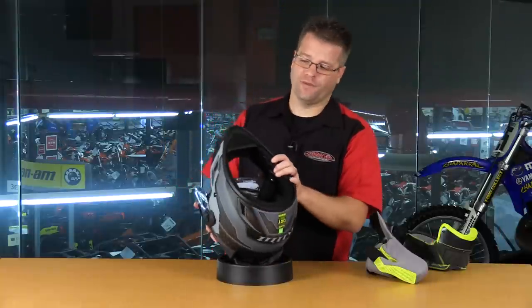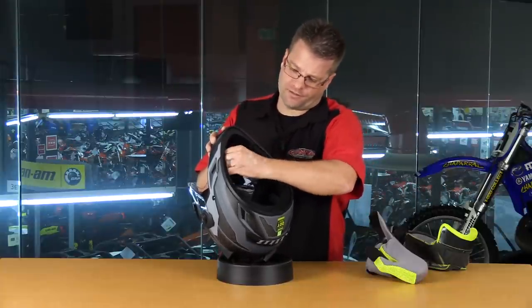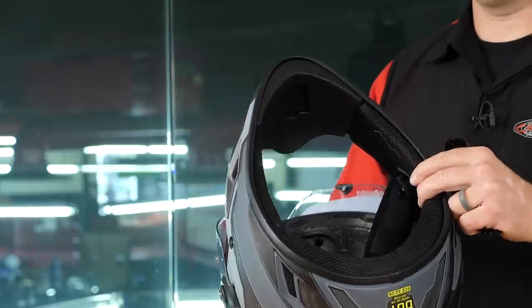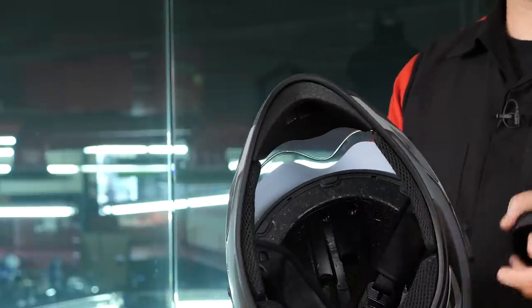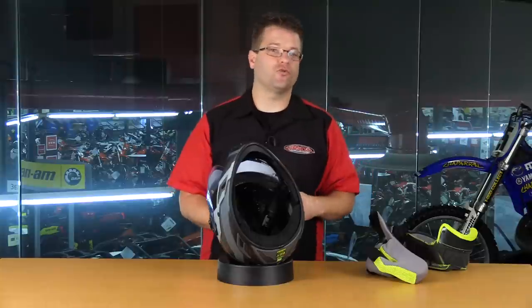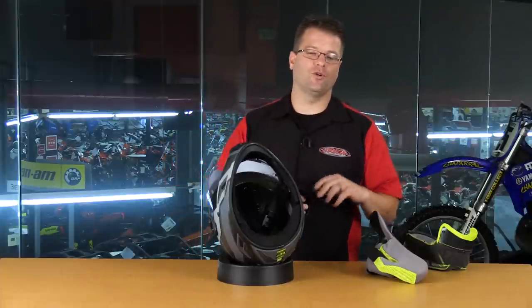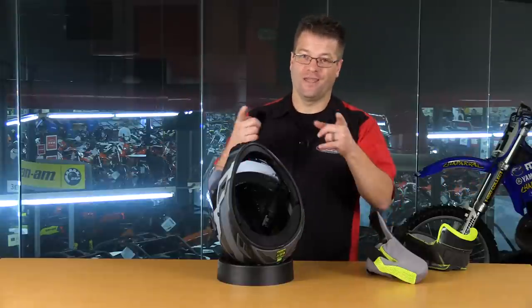Now the only piece we haven't removed from the helmet is this chin curtain, which is removable as well. It's got three little snaps here that hold it into the chin bar of the helmet. A lot of guys will run with the chin curtain to eliminate noise and to keep dust out of their helmet. But the one thing this makes very difficult is drinking water from your hydration pack. Removal of this chin curtain makes accessing your water bladder hose a lot easier. So it's a compromise - do you want less wind and less dust, or do you want to be able to access your drinking water hose more efficiently?